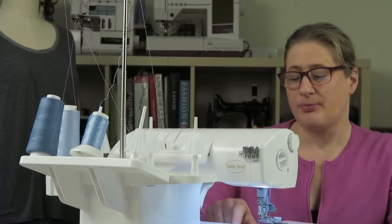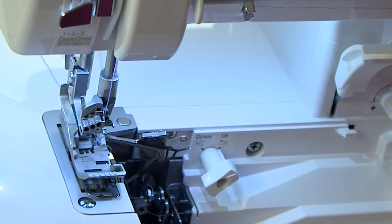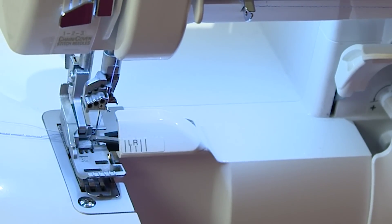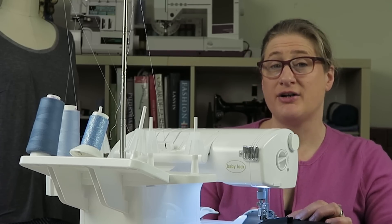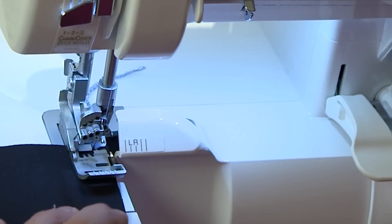Now that I have my needle threaded, I put the upper looper back up — it's important to remember to do that. I click it back on up and turn the hand wheel till it pops back up. I pull all my threads under and make sure everything is going smooth, then close all my doors and try it on a scrap. My stitch length is about 3.5 and my cutting width is at 5.5 — I don't want a ton of fabric between where it cuts and where the needle is because I want it to lay flat.